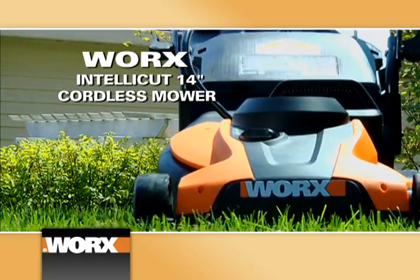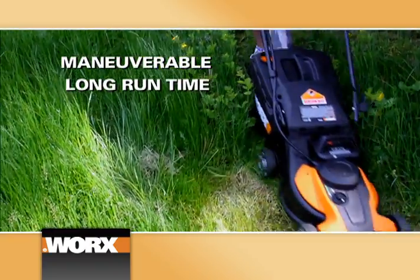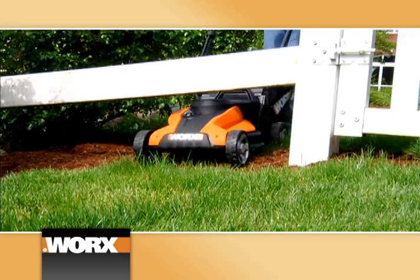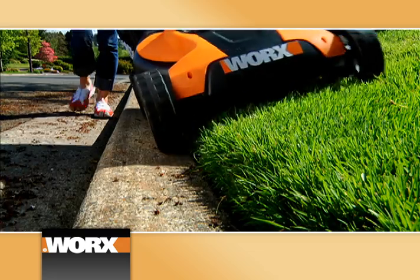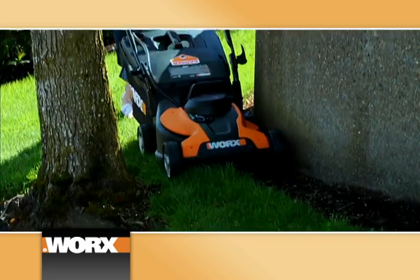Introducing the WORX Intellicut Cordless Mower. This lightweight, easy-to-maneuver lawnmower has a long battery life, plus plenty of power to tame the toughest lawns. Tight spaces, uphills, along edges — the WORX Intellicut Mower does it all. And it comes at a surprisingly low price compared to other cordless mowers.